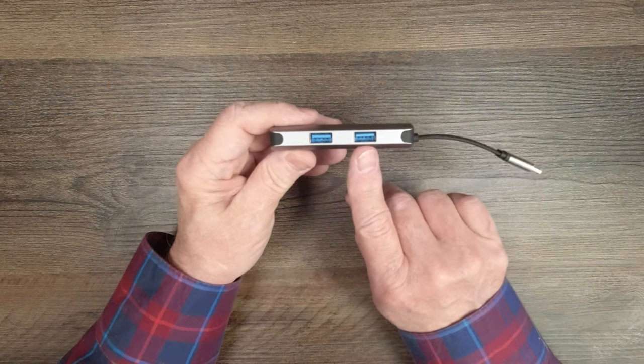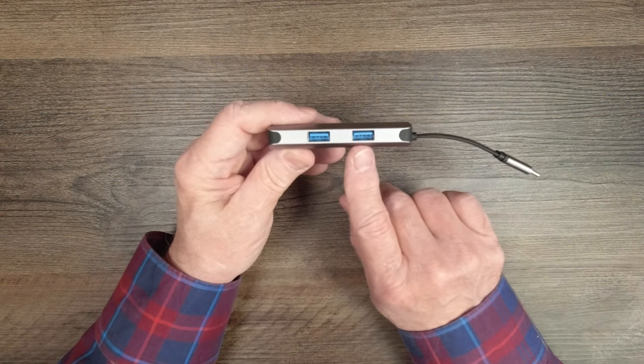It also includes two full-size USB-A connections, which are USB 3.0 — the latest standard — meaning you're going to get lightning-fast transfers to external disk drives or anything you connect, like a thumb drive. You'll get really fast data transfers across those ports.